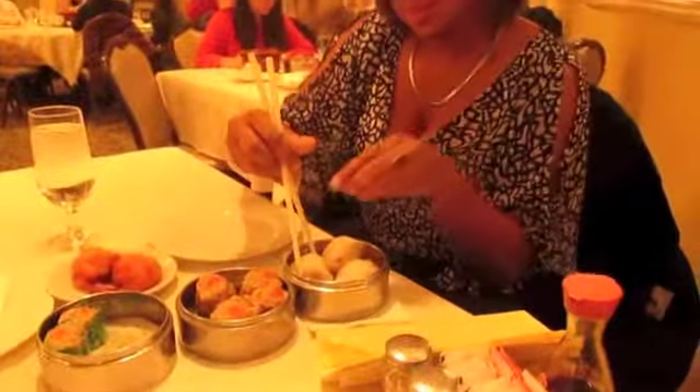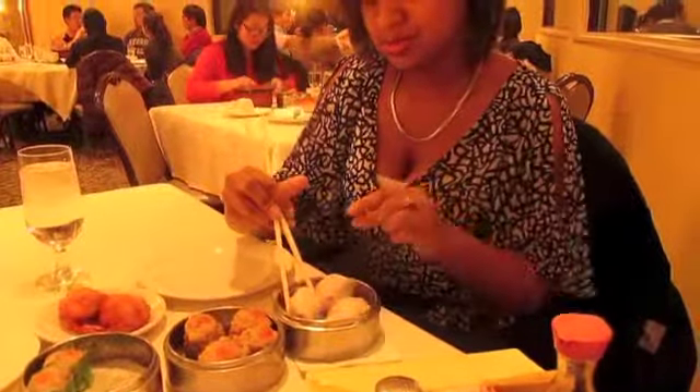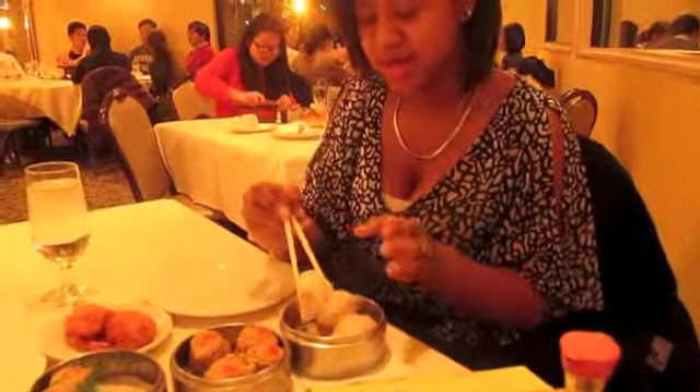We added some fried shrimp, which looks really good. So first we're going to try the Dim Sum shrimp right here — you guys remember this one. I'm going to try to get this. This is my first time.